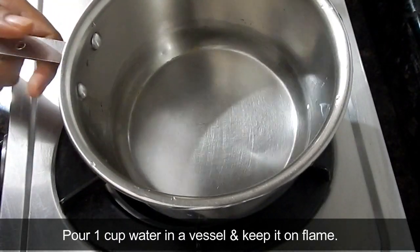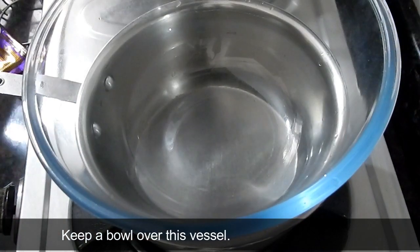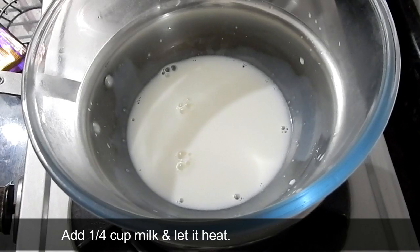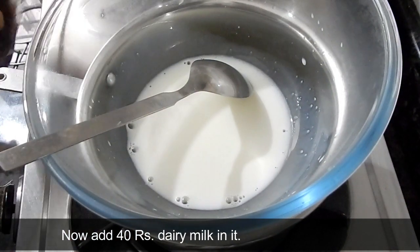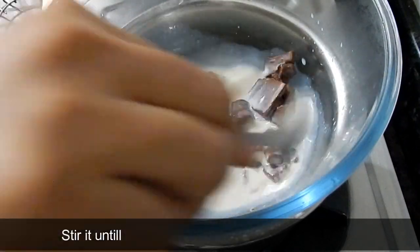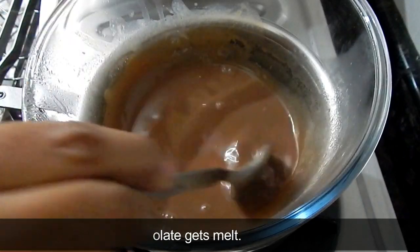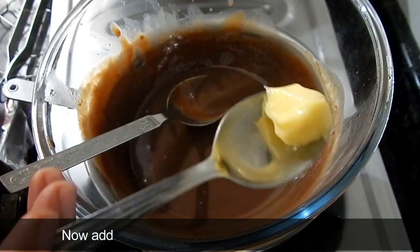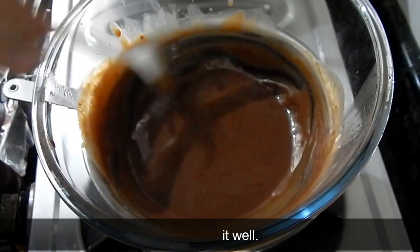Now we will make the chocolate ganache. We will take about 1/4 cup of milk and heat it in a bowl. I have a Dairy Milk chocolate bar for 40 rupees. I will add it in small pieces into the warm milk so that it melts properly. Once melted, we add a little butter and mix it well, then turn off the flame.